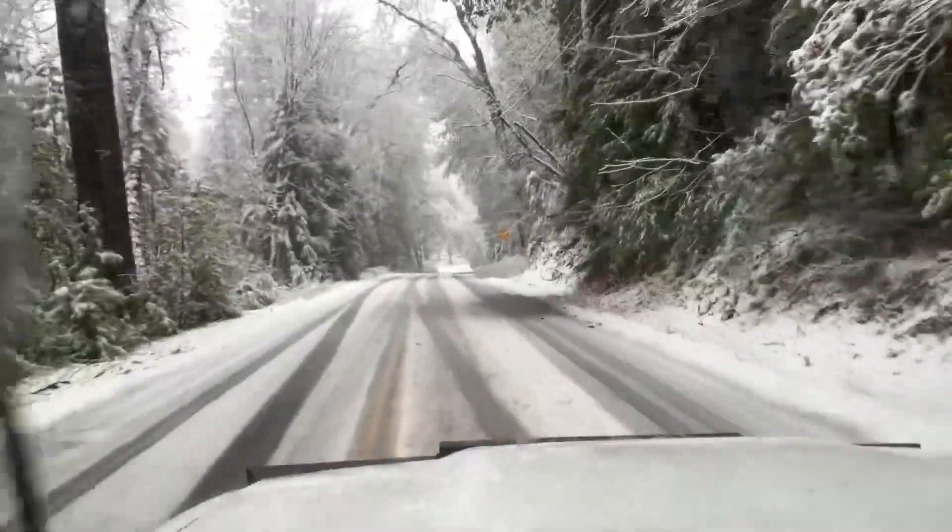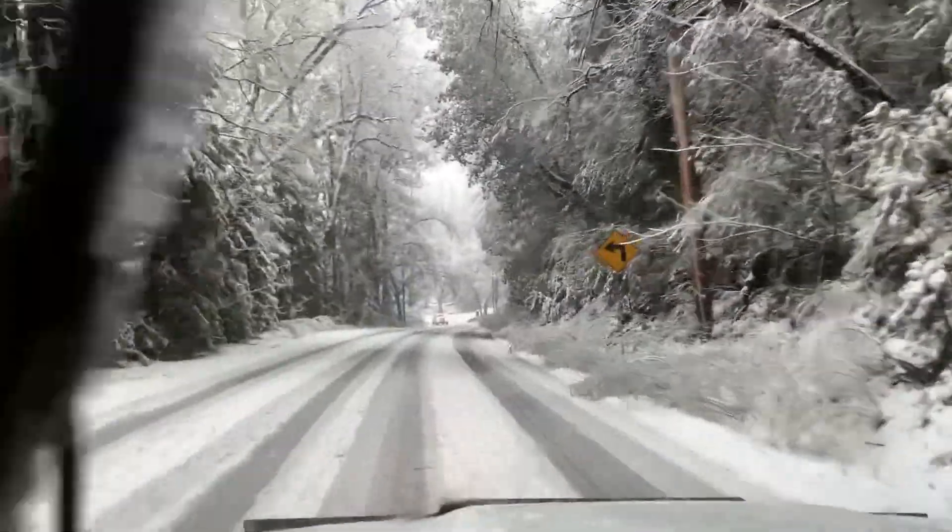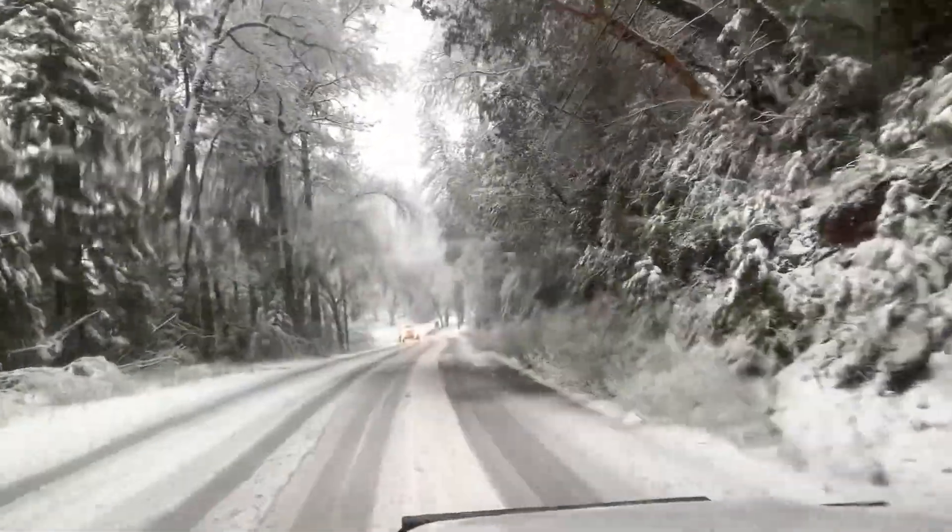Dobbins, boys. I'm rolling in a two-wheel drive. It's already March 28th, 2023. Dobbins, California, ladies and gentlemen.